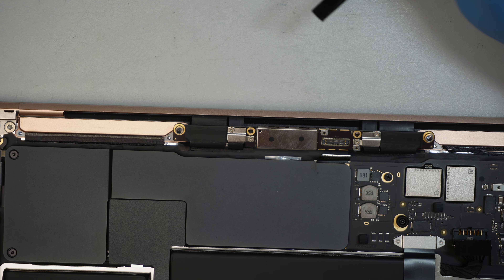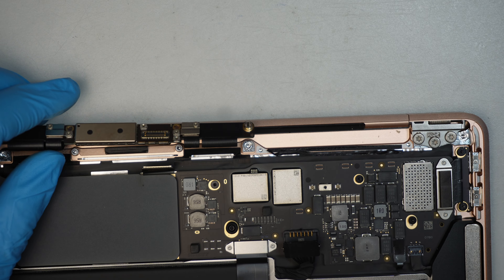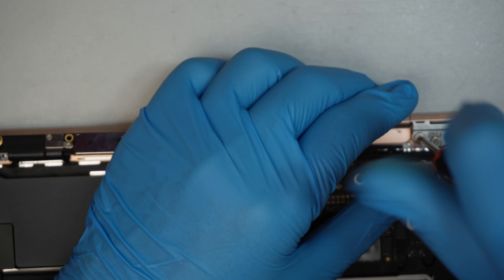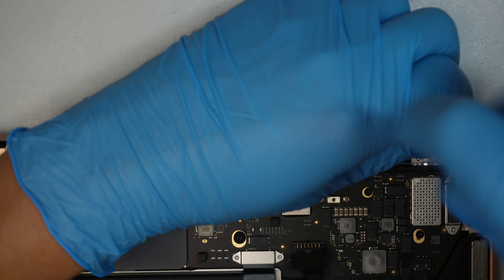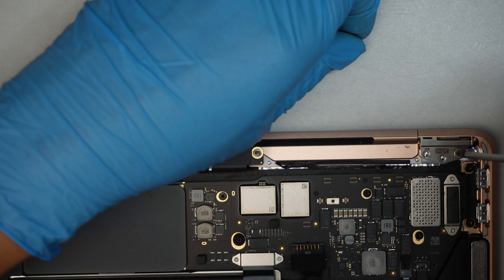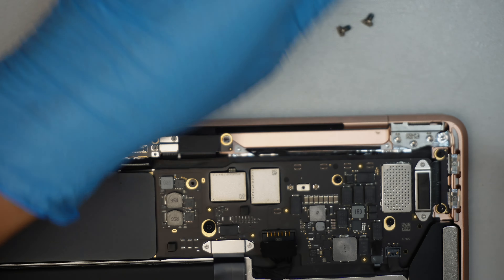Once you've removed the Wi-Fi antenna, get a T8 Torx screwdriver and remove the three screws holding down the LCD screen hinge. Then come back and do the same on the other hinge on the other side.